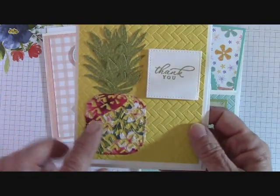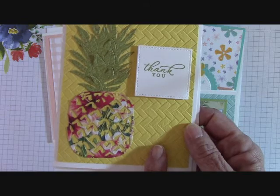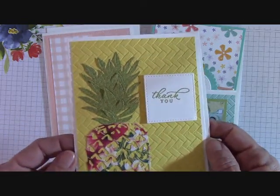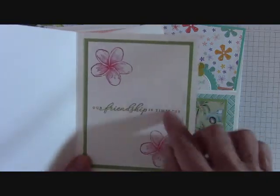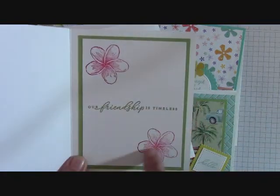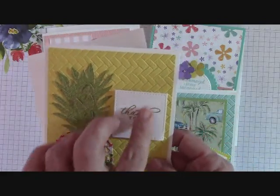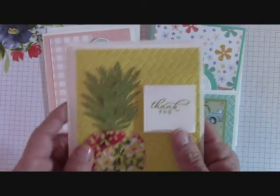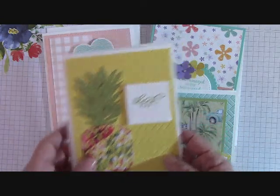I love this pineapple, and I use the DSP here. This 3D Coastal Weave Embossing Folder is like one of my absolute favorites. This card opens like this and then it has an insert here. Now there are no stamped images — I can only send blanks, so this will come blank and your insides will come blank. That's a rule by Stampin' Up, which is why these cards are done with a lot of die cutting and embossing.